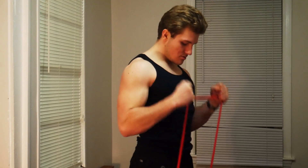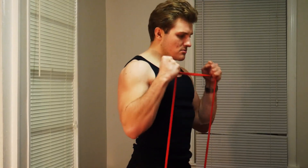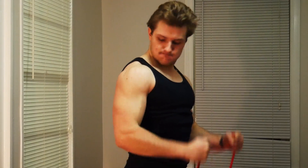A couple weeks ago I reviewed a resistance band product and bashed the science behind the marketing of it. The product claims that it can build muscle three times faster than free weights. I went through all the research provided on the website to prove that there was absolutely no basis for this claim — but does that mean resistance bands can't build muscle at all? They may not be able to build it three times faster, but can they build it comparably well to free weights?